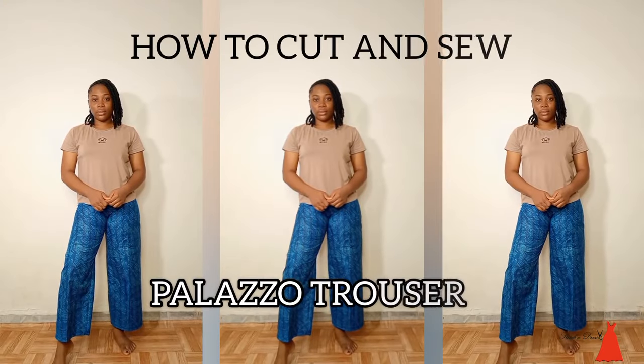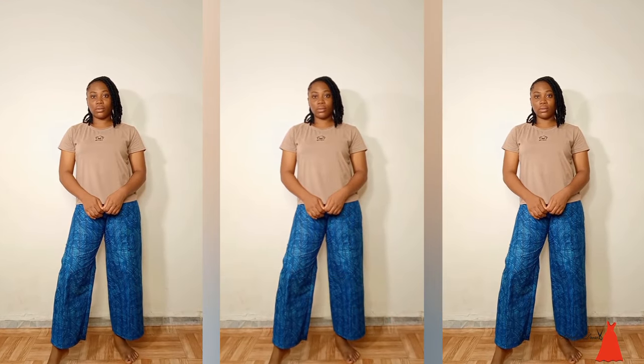Men and brethren, people of the internet, in today's video I'm going to show you how to cut and sew your very own palazzo trouser. Let's get into it.